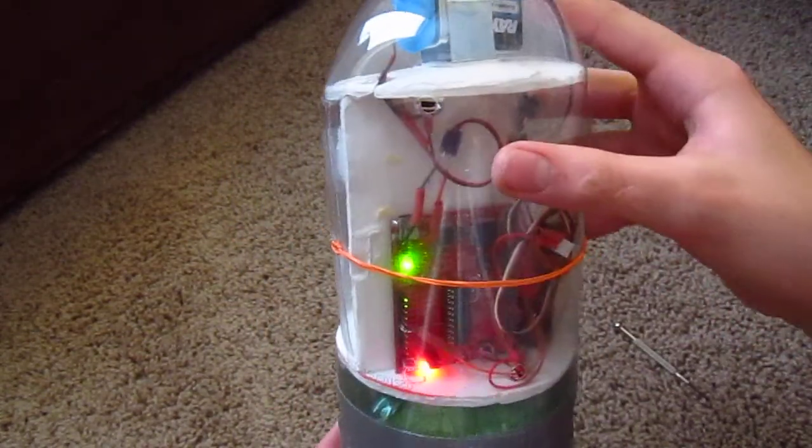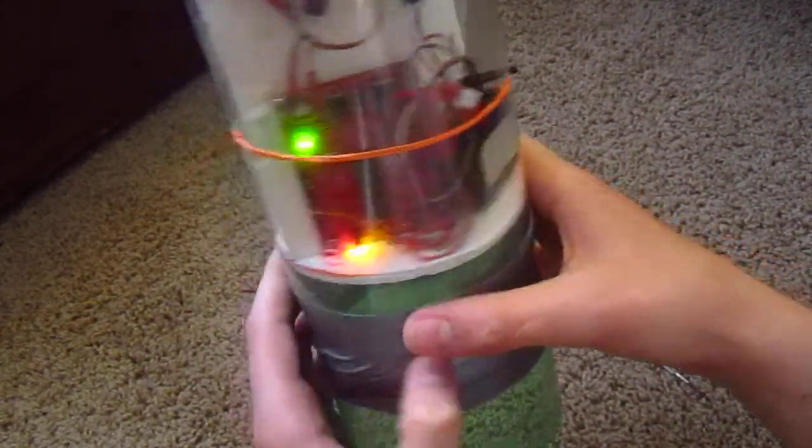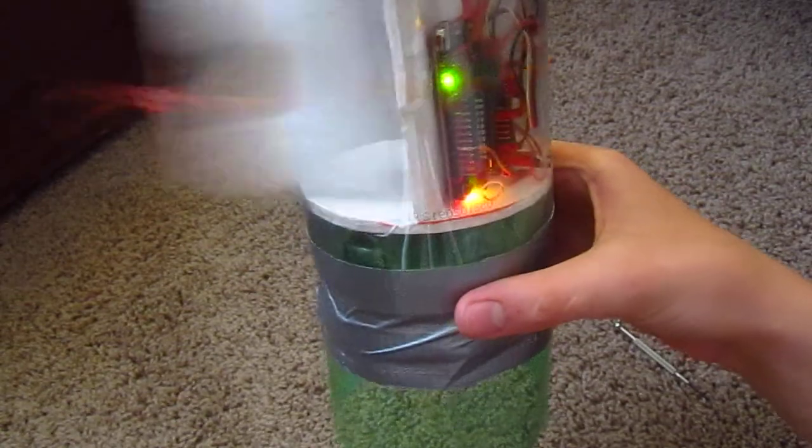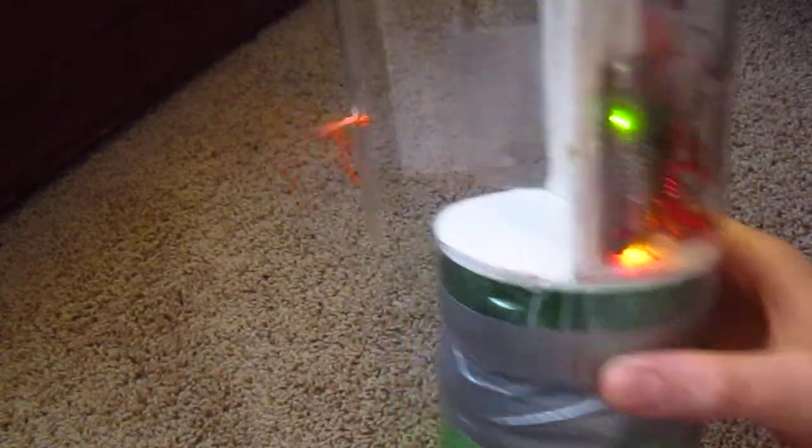Now it's armed. Simulate the launch. And it works really well — I've never had it fail, which is a good thing.